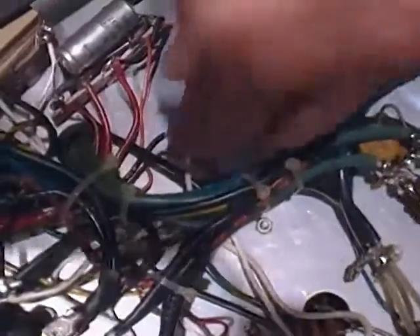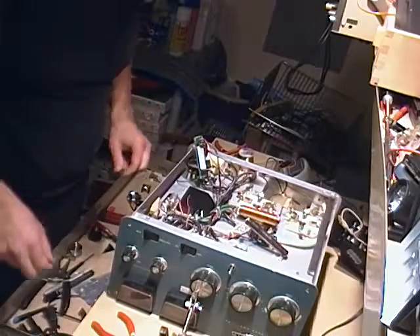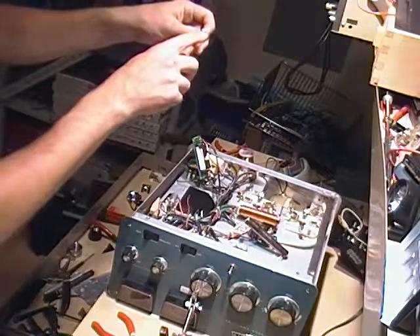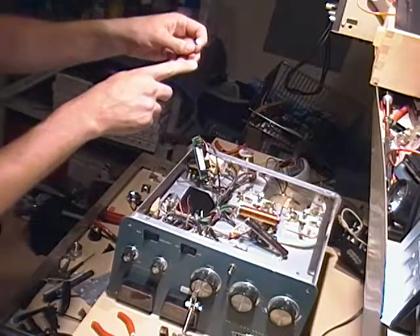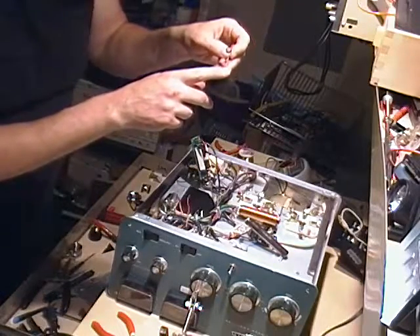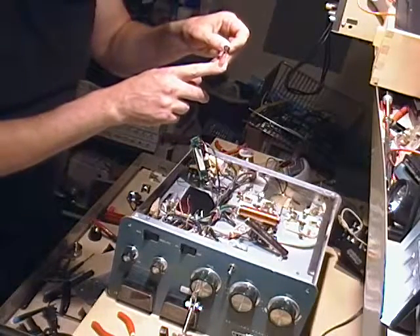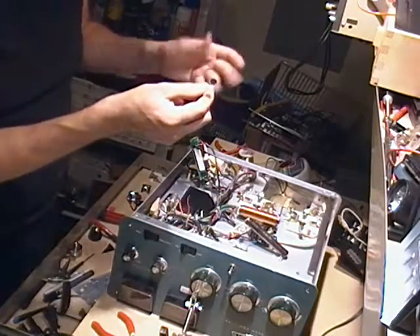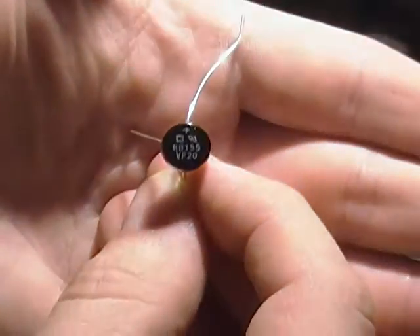The next thing that needs to be removed from the terminal strip is this red wire. Here on the terminal strip, we've got a bridge rectifier. The model of this bridge rectifier does not match — the instructions say W04G, but that is not what's on the bridge rectifier. However, it's the only bridge rectifier that came with the kit, so it's got to be correct.